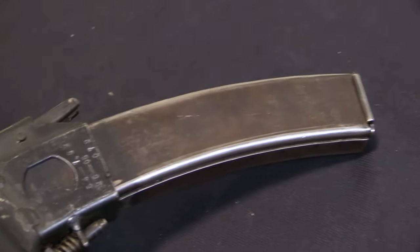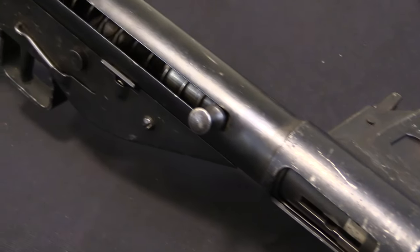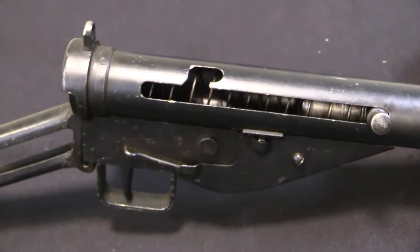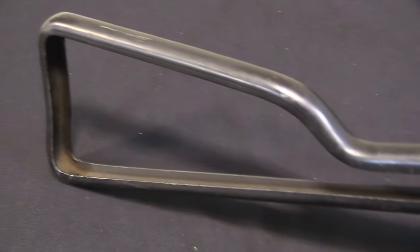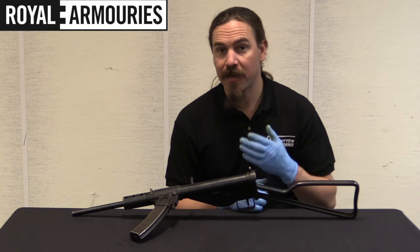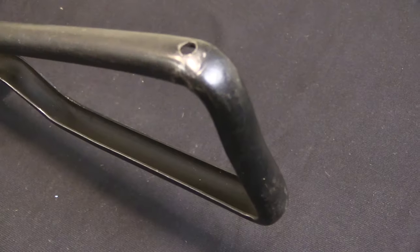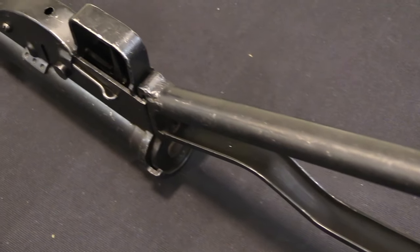Part of the reason that these are so predominant is the Canadian government during World War Two actually provided a substantial number of Sten guns to the Nationalist Chinese forces. These would have been in 9mm Parabellum — something like almost 73,000 guns were sent as part of Canada's version of Lend-Lease, called the Mutual Aid Program. This included Sten guns, Browning High Powers, and Bren guns — lots of firearms sent to the Nationalist Chinese in hopes they would help fight the Japanese and take some pressure off the Allies.